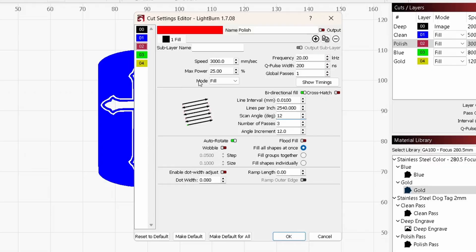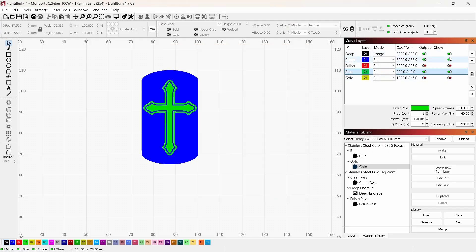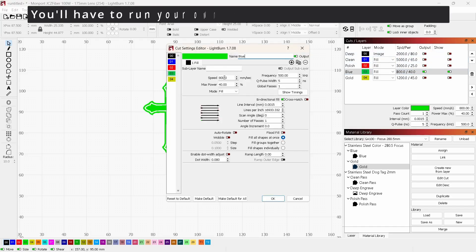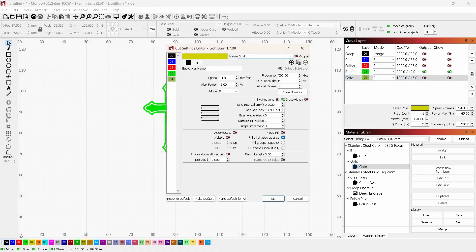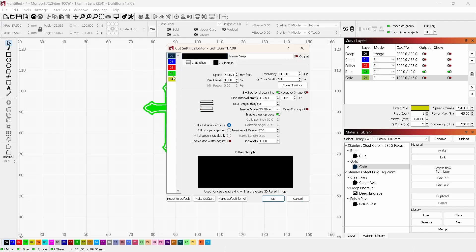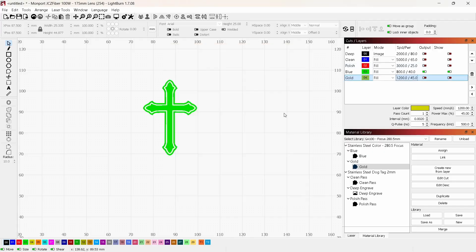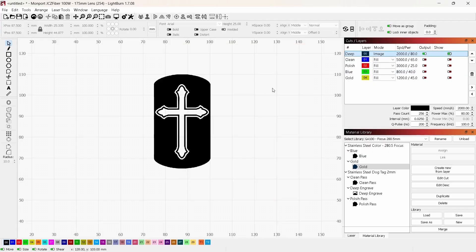For the blue color pass on the cross, the settings are: speed 800, frequency 500, Q-pulse 5, power 40, line interval 0.0015, and just one pass. The gold background pass uses: speed 1200, frequency 500, Q-pulse 5, power 45, line interval 0.002, and one pass. You can click through each layer directly to check settings without double-clicking each time. That's basically it — now all I need to do is send this over to the laser and start engraving.